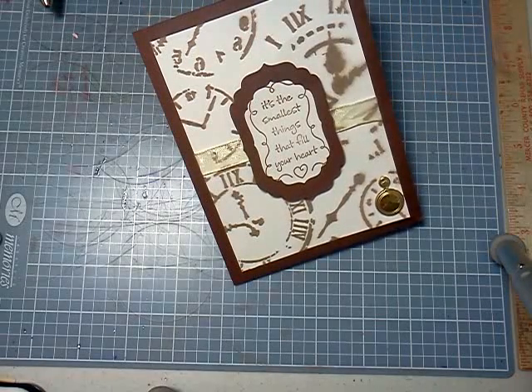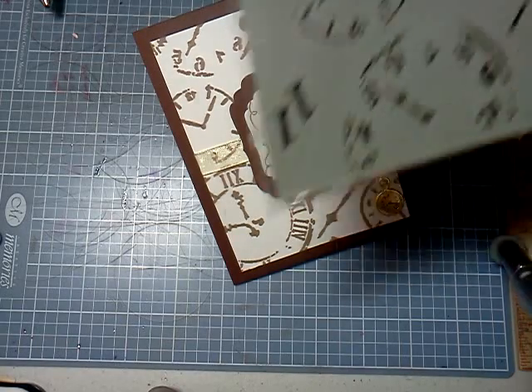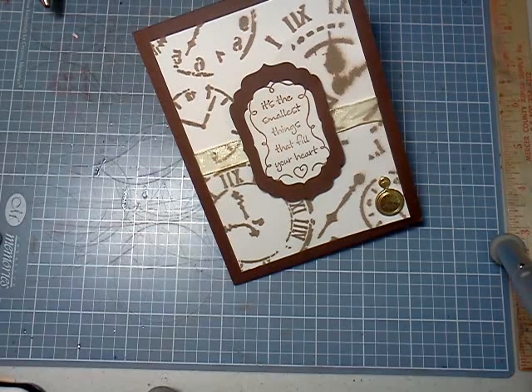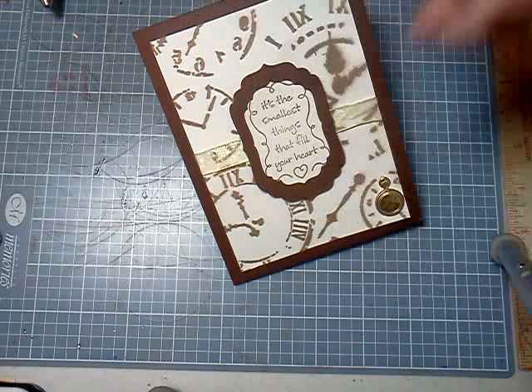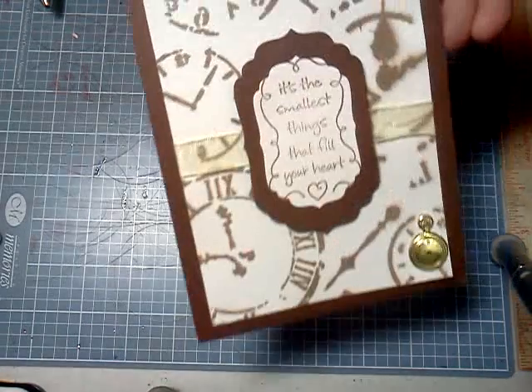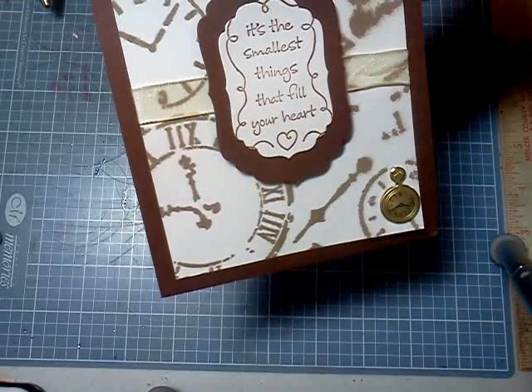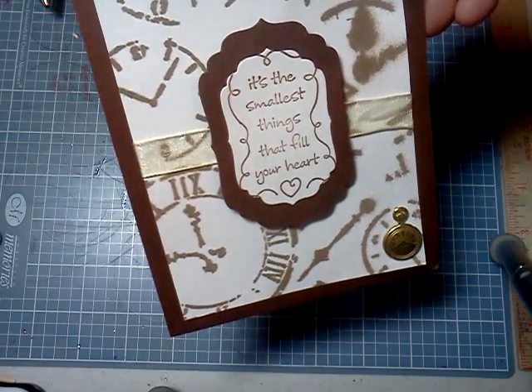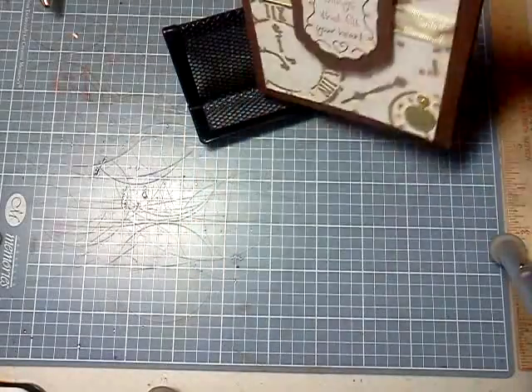I took and used the mask from Hobby Lobby TCW with the clock faces, and I also sprayed it with woven burlap from Tattered Angels, and that's my background. And then a little stamp that says it's the smallest things that fill your heart, and that's matted on brown and then white and pop dotted up,